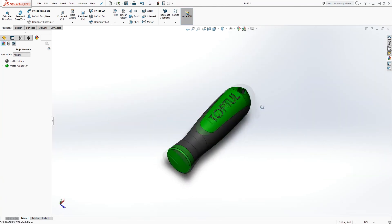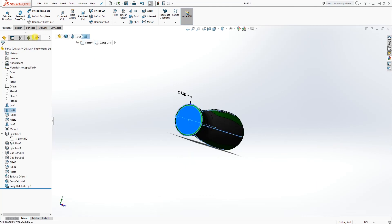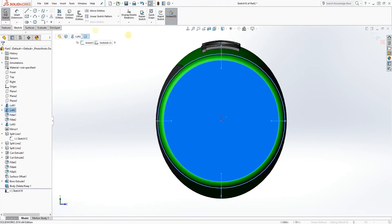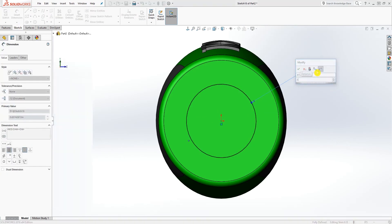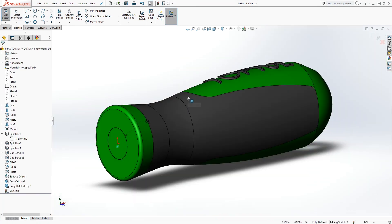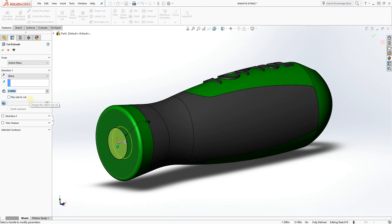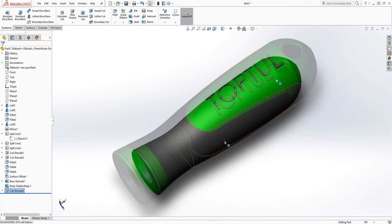The last thing you can do is cut a hole in there. Draw a sketch, draw a circle, make it 0.5 diameter, then Feature, Extrude Cut, depth 0.5, click OK.